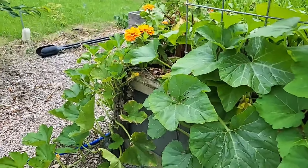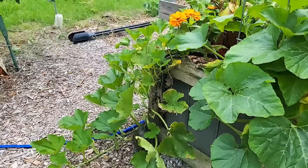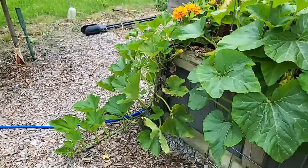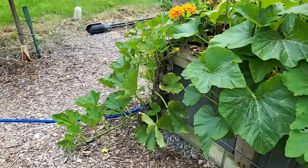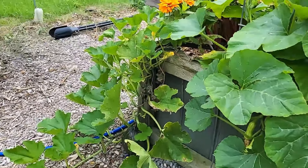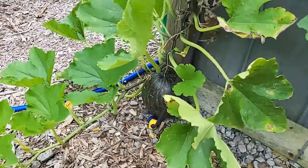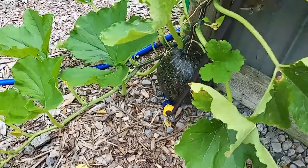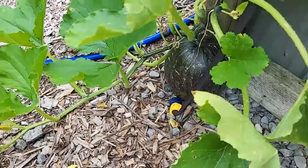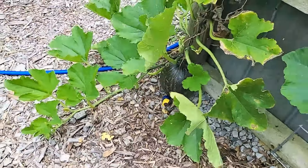On the corner of the bed here - and I've done this to a couple of my beds - you'll see I have this squash plant growing. It is called a khaki squash. The package said the germination rate was extremely low so I planted a lot of them, but the germination rate was not low at all. They basically all germinated, which is why I've had to plant them everywhere. Once it starts to ripen, I believe it turns more of an orangey color.